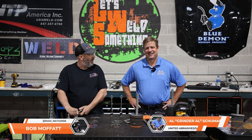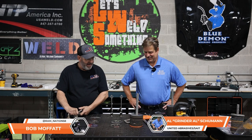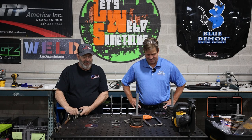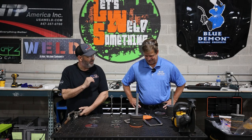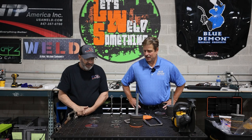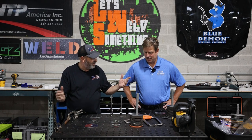Good day folks, welcome to Let's Weld Something. I have Mr. Al Schumann today. Al, how are you? I'm good. Are you an abrasives guru? Yeah, yeah. We like these guys, they support us from start to finish — start to finish. Got a material, we got to work it in between, we got to finish it when we're done.